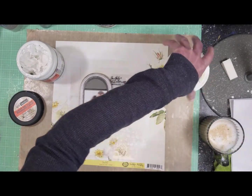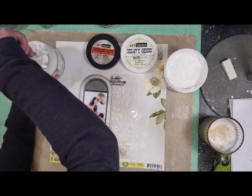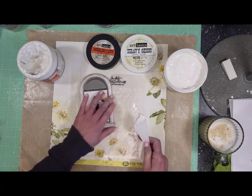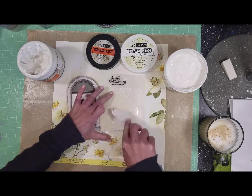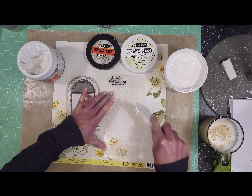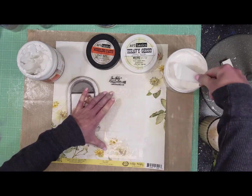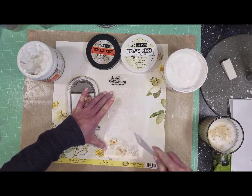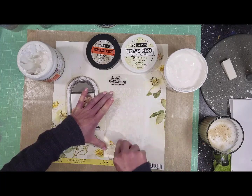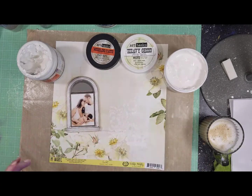I'm using modeling paste with white gesso and also a stencil by Tim Holtz. I want to add some textures on the background. I just love the design of this stencil — I think it goes perfectly with the beautiful paper. I apply it carefully around where the arc window will be, first applying modeling paste and then adding a little gesso over all the texture.